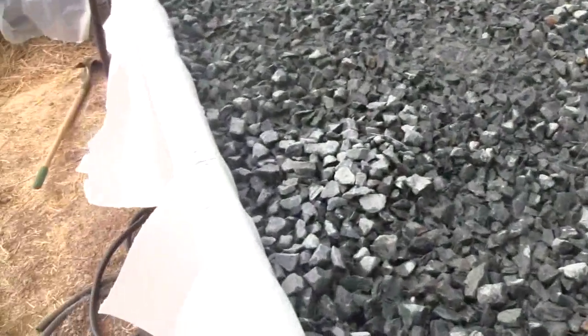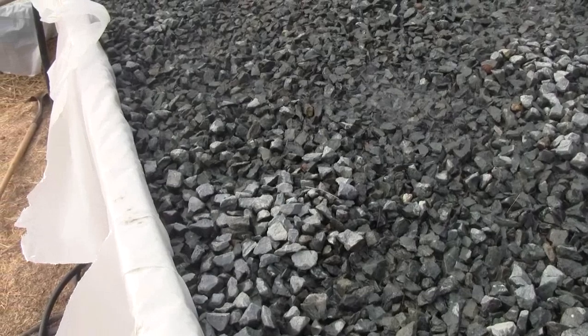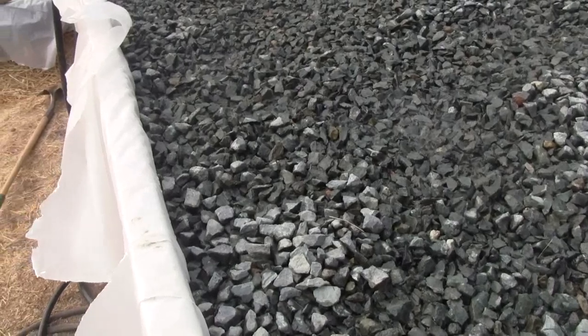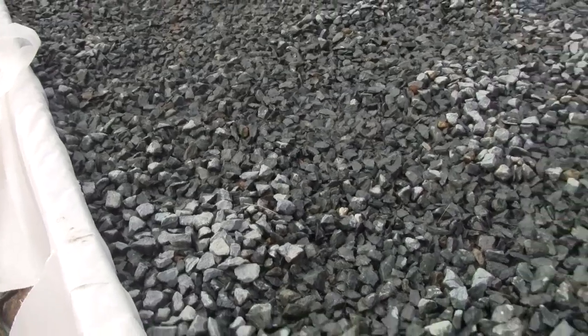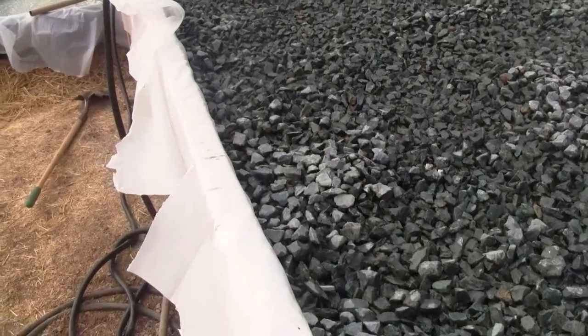Right now we're washing the rock out, so we have the rock down lower than it will be when the table is running, so that the water floods all the way over the top of the rock and we can get the rock all washed clean. After that's finished, we'll add about one inch of rock on top of the surface so that the top stays dry.